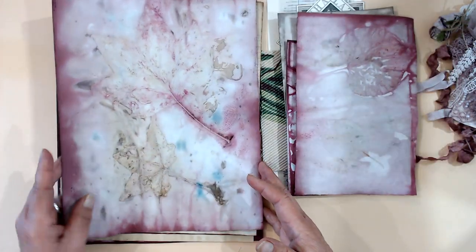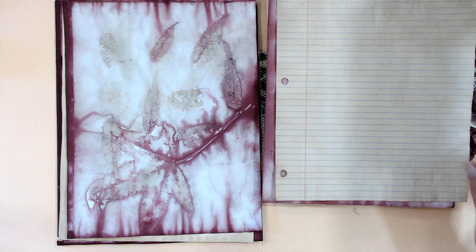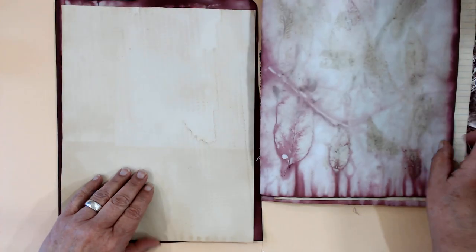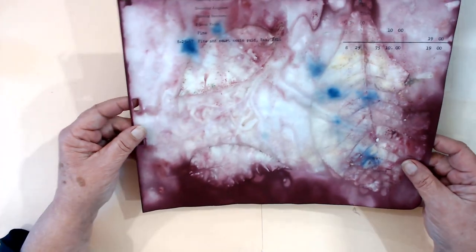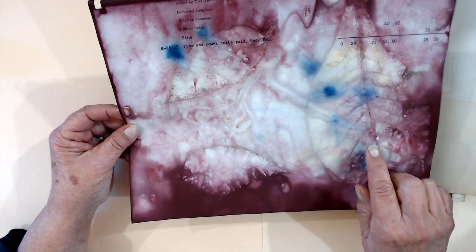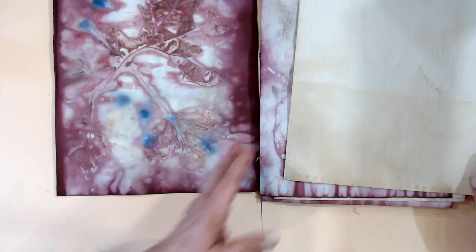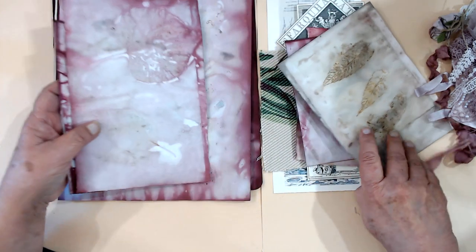Each pack is going to be completely different because there are no two papers the same. I have two different pieces of coffee-dyed paper along with the cochineal paper, and then I didn't have enough for a whole piece, but this is a half piece of that ledger that I love to print with. If you've bought my papers before, you know which one that is.